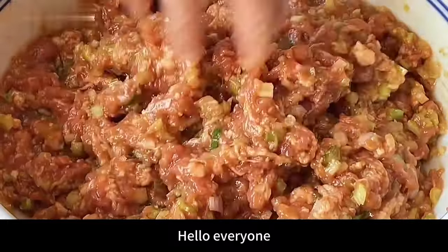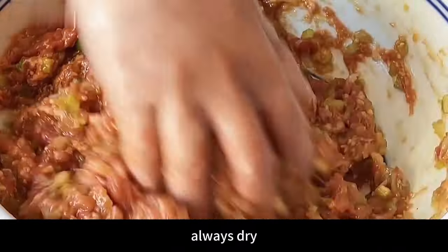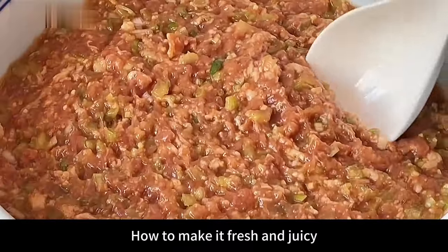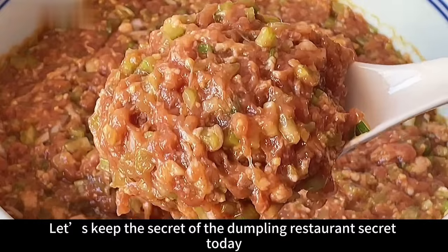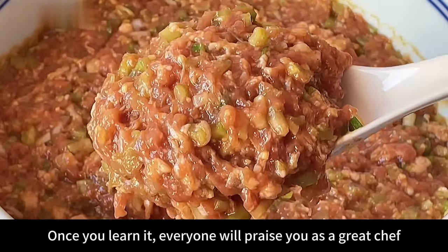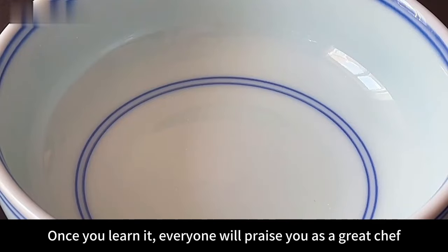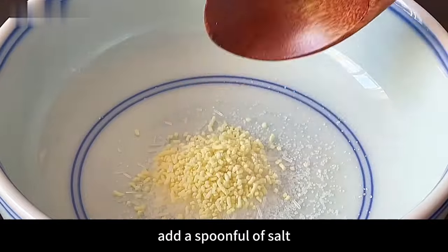Hello everyone. When many people prepare dumpling fillings at home, they always turn out dry and unappetizing. How to make it fresh and juicy, and keep the filling from becoming watery — let's share the secret of the dumpling restaurant today. Once you learn it, everyone will praise you as a great chef. First prepare a bowl of sauce: add a spoonful of salt.